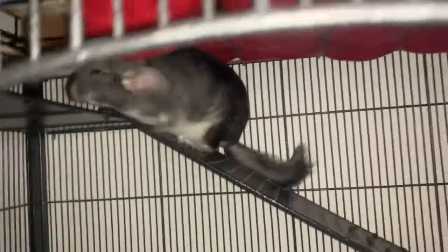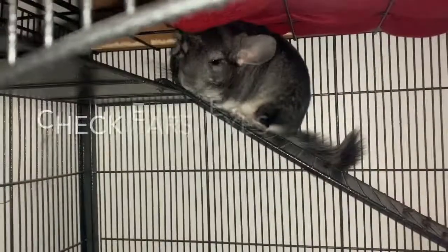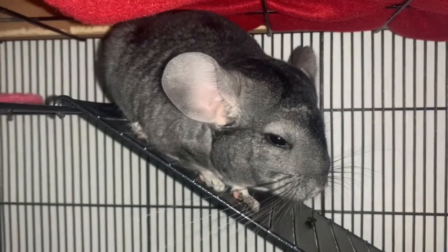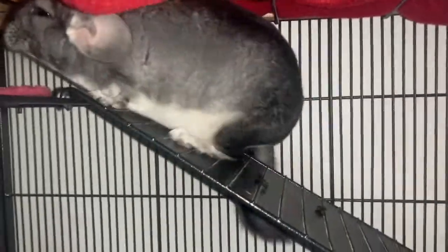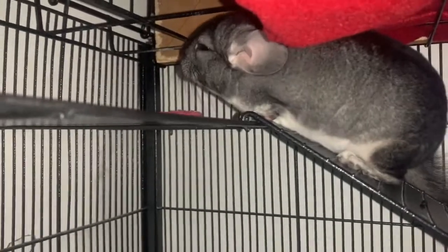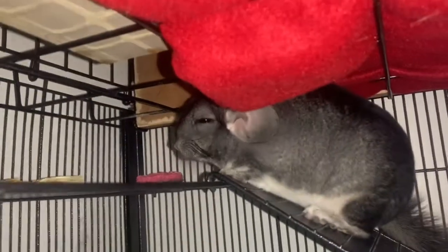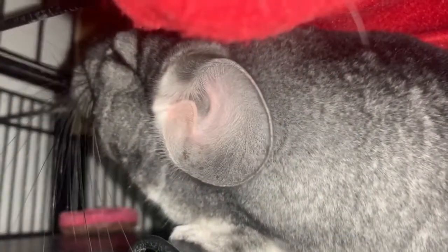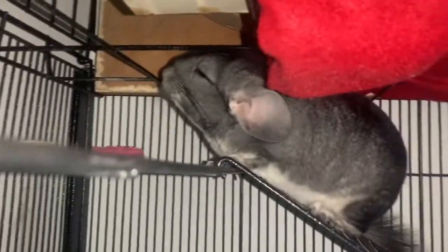The first thing is to check their ears, eyes, and nose. For their ears, you want to look inside and make sure they're nice and clean and not dry. If your chinchilla's ears are dry, you can use bag balm or coconut oil and rub it on them. As you can see, Lola's ears are nice and clean with nothing inside.